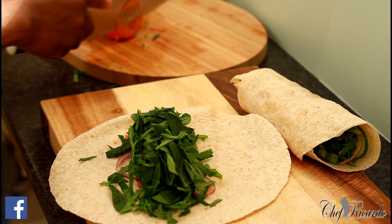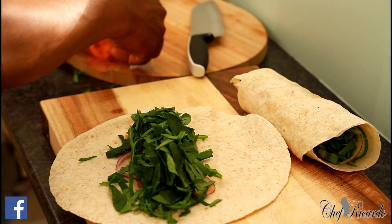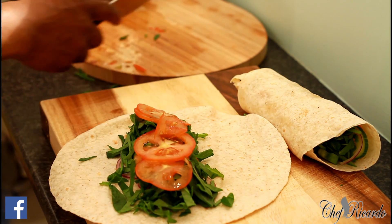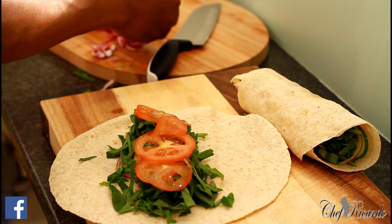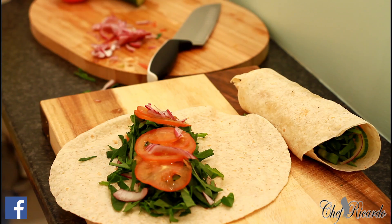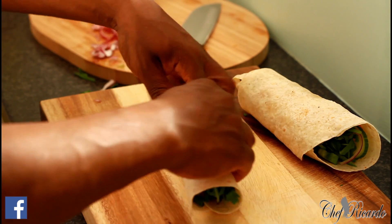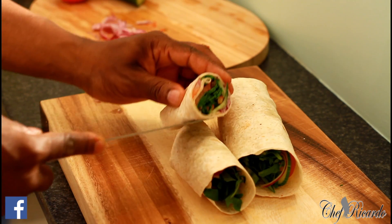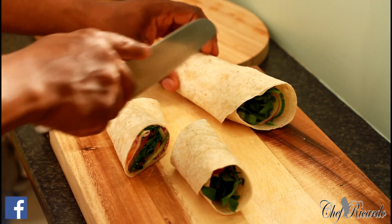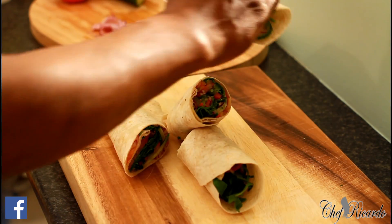Nice one — so this is going to be some slices of tomato. A little bit of pepper. Let's get it and wrap it just like this — a vegan wrap. Look at that, nice and lovely. Let's cut this one to show the fans exactly what's going on inside. This is exactly what Chef Ricardo is all about when I said we're going to do a vegan wrap.